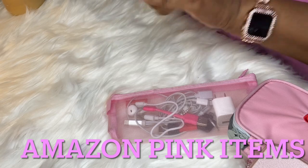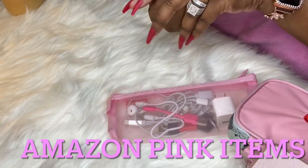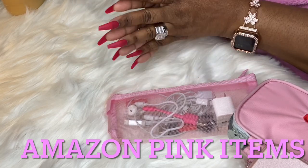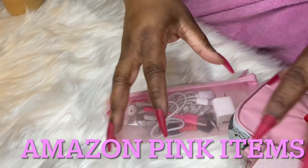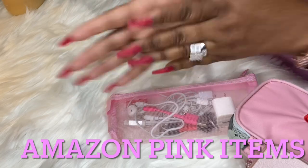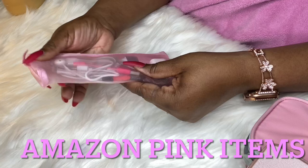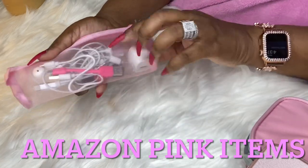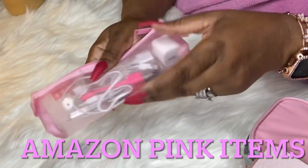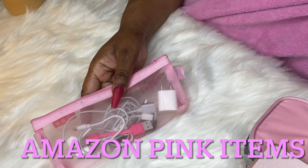We are on set and I'm going to jump into most of the pink items I got off Amazon. This is a set of three pouches — I was actually using this as my tech pouch. As you can see it is netted and you can see through it. Let me show you the other ones.